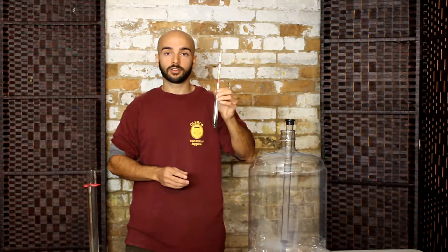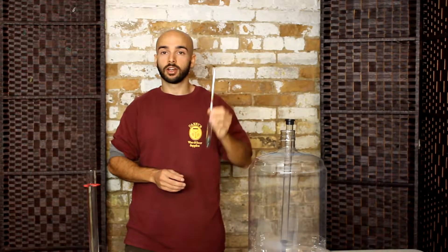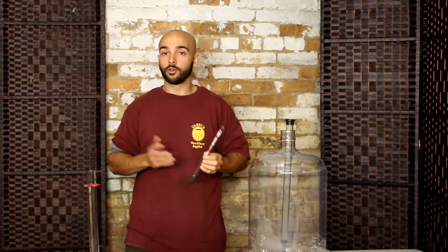Hey there guys, this is Nick from Danny's Wine and Beer Supplies, and in this video I'll be talking to you about a hydrometer and how it's used. A hydrometer is a glass tool that's used to measure the sugar content and potential alcohol of your wine or your beer.